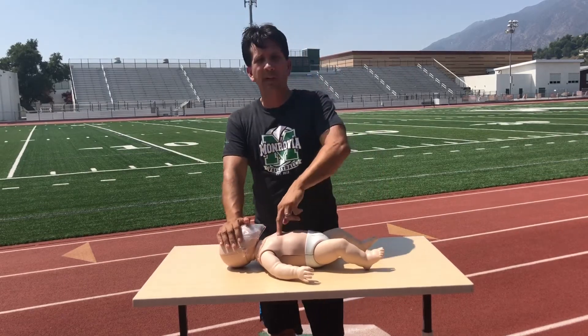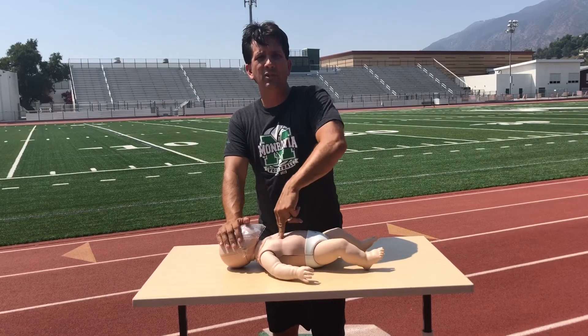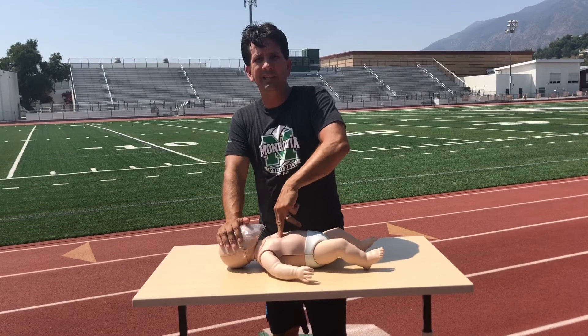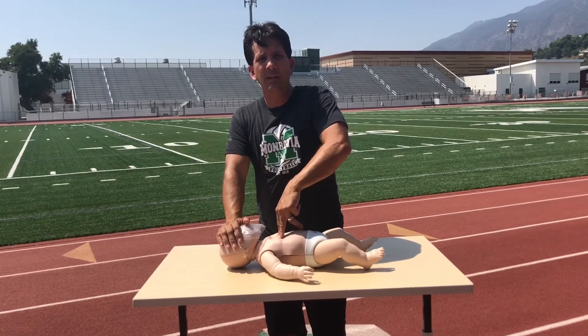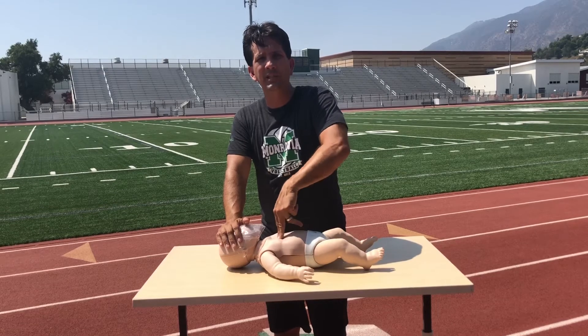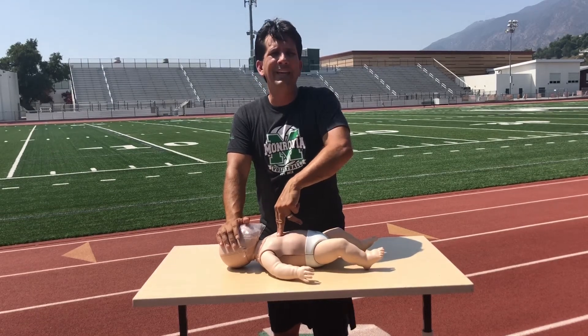Sometimes the compressions are not deep enough — they are too shallow. The compressions need to be at least one inch deep on the infant. You'll be able to estimate that.